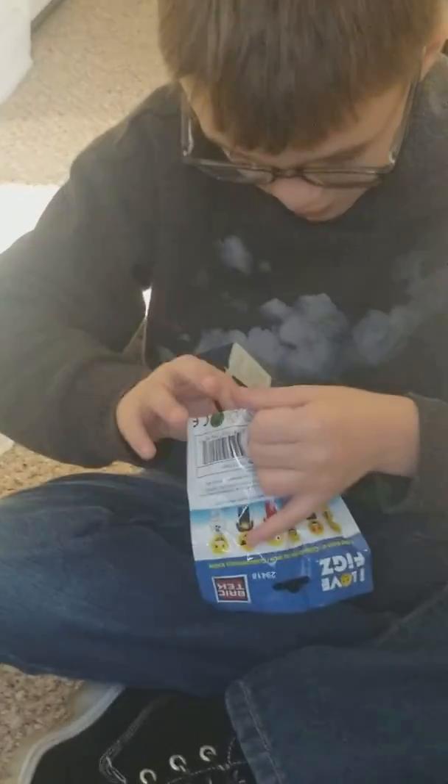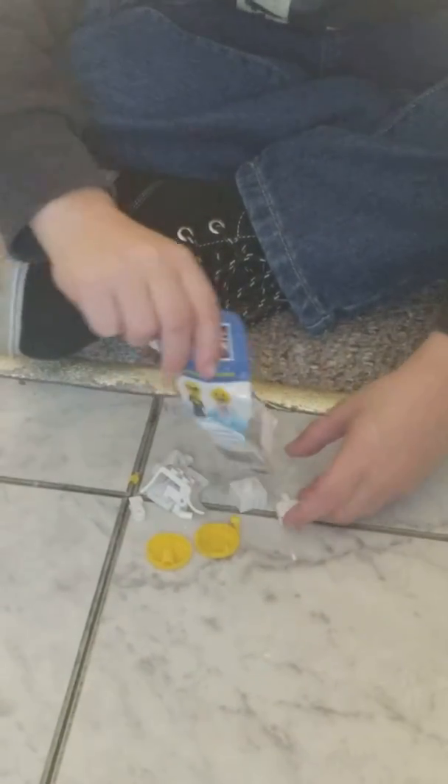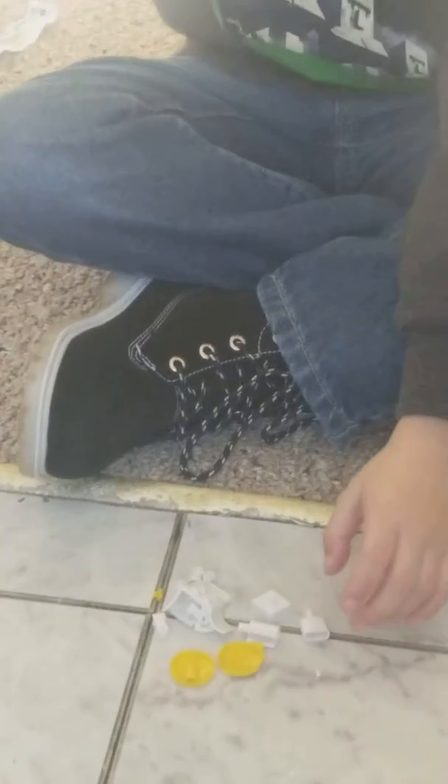First, let's open the emoji. So, we open it up. There's the instructions. We dump it all out. There are all the pieces.